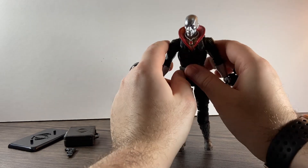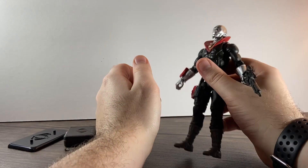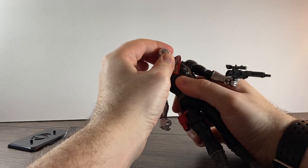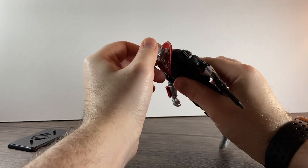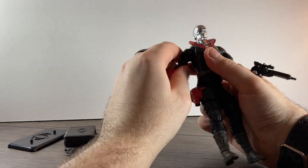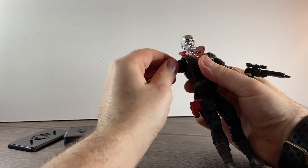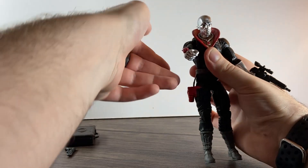So going over the articulation: his head goes up that high, down that far, and has full rotation with a slight tilt on it. His arms go up that high — they are on butterflies so they go back that far and forward that far.